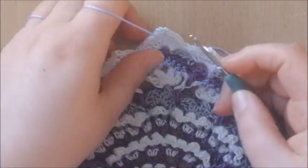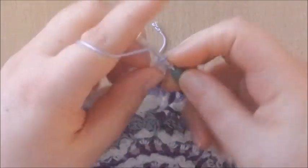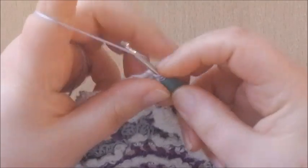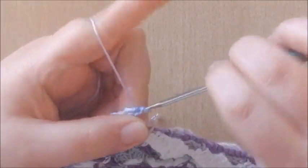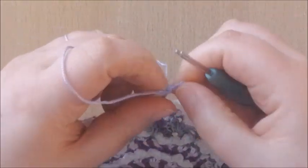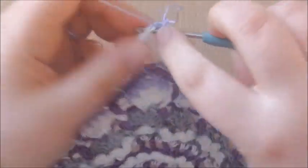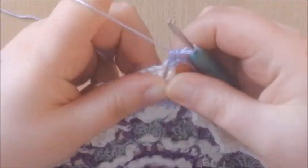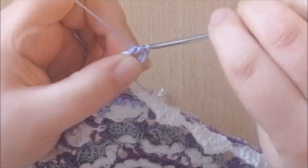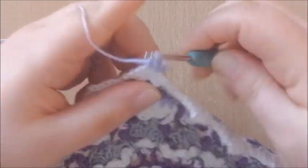We're going to start in the chain 3 space at the corner and make 2 half double crochets — start with a standing half double crochet, make one more. So start with 2 half double crochets, chain 2, and 2 more half double crochets, and that's the corner made.